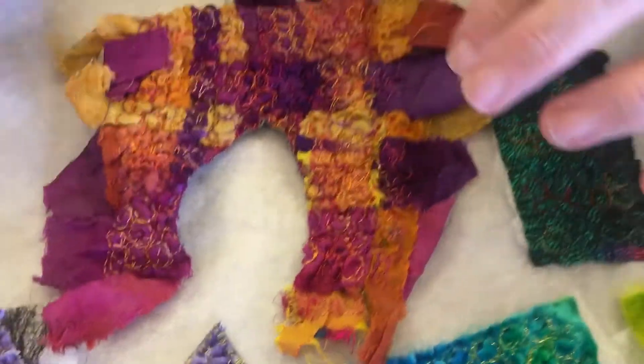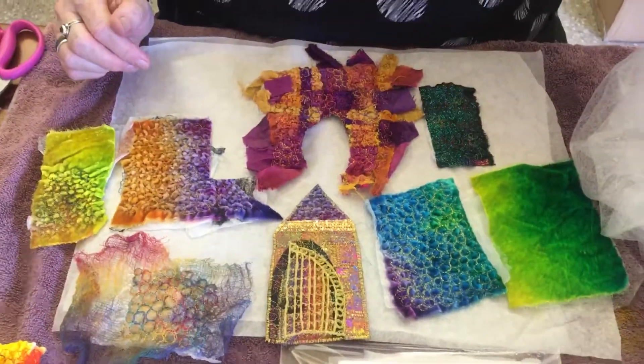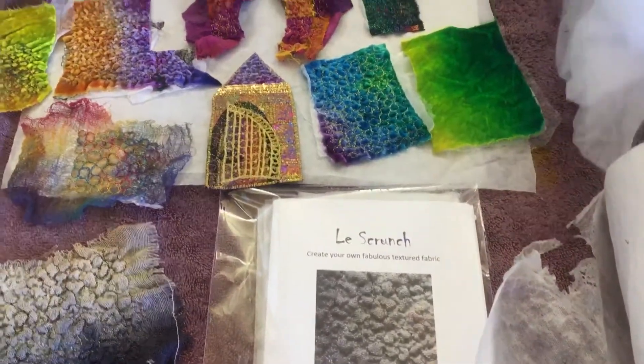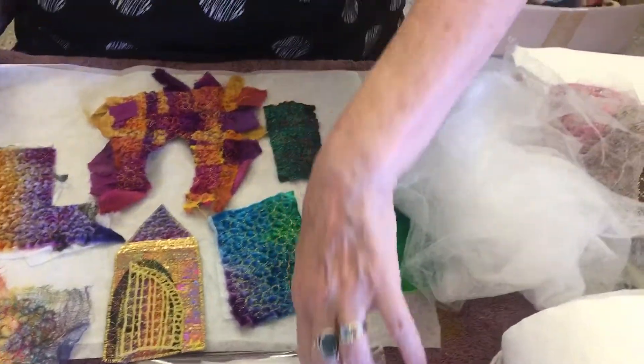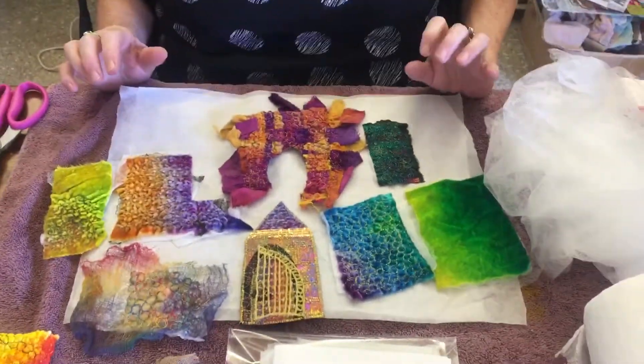I hope you found that a little bit interesting today. You need Vilene, Gossamer Fuse — and as I said, we sell it as a little kit. So there you go. Have a good day, see you again.